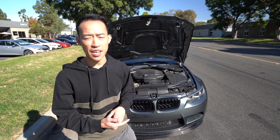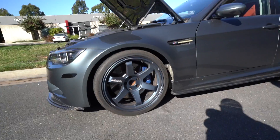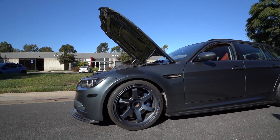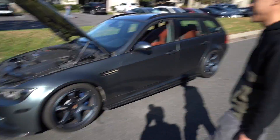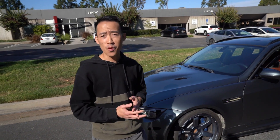We changed the wheels to TE37s. To me the color kind of blends in with the car — it needs some contrast, especially in this lighting. They're TE37s so they're lightweight. But that's about it — that's pretty much it for this build. I hope you guys had a lot to see and learn from it. Now you know how much work goes into something like this, plus all the performance stuff we added. Let's go for another drive!